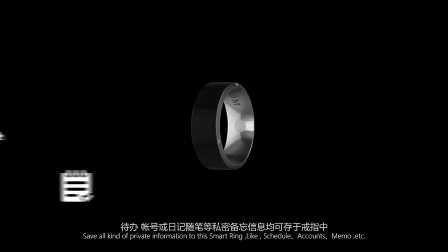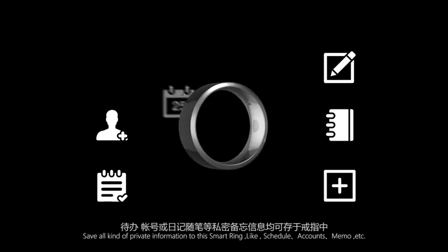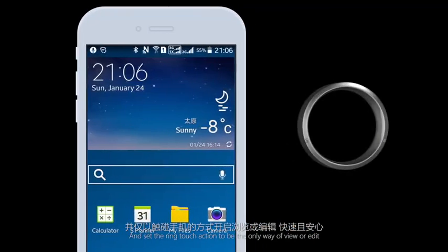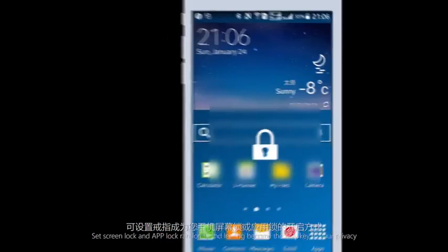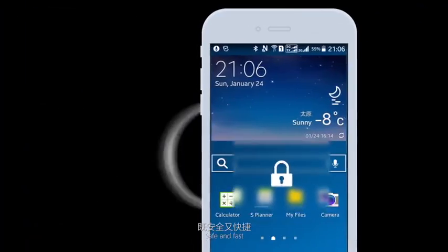For example, private nodes: save all kinds of private information to the smart ring like schedule, account, memo, etc., and set the ring touch action to be the only way to view or edit. Set screen lock and app lock randomly and let the ring become the only key to your privacy safe.